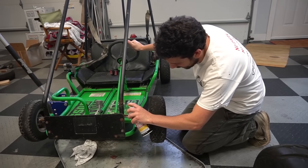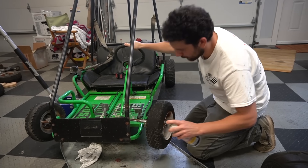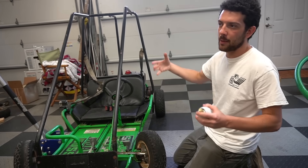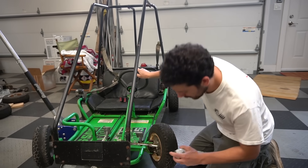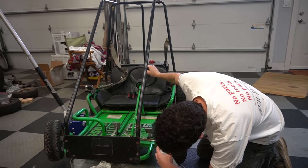First things first, the steering was awful — it was really tight, and you can't really make smooth motions with it, so that's going to hurt our time. The main thing hurting our time was just the problems we were having with the engine, probably trashing the carburetor. But steering needs to be done too, so we're gonna hit it with some Blaster.